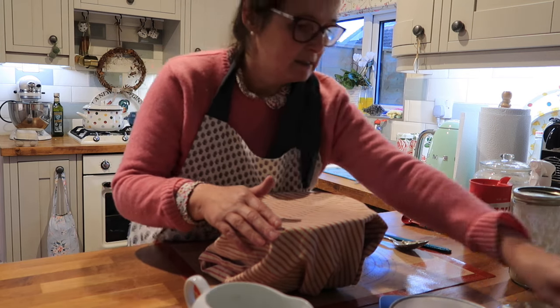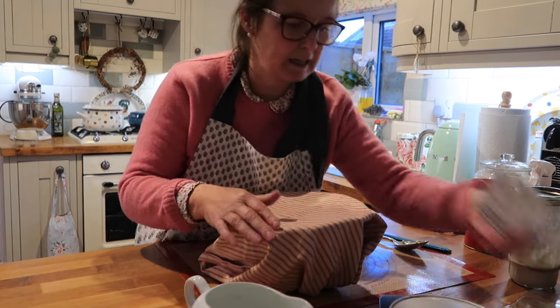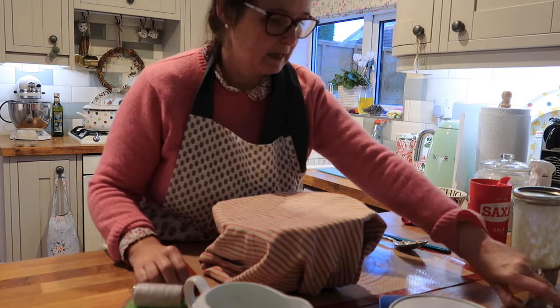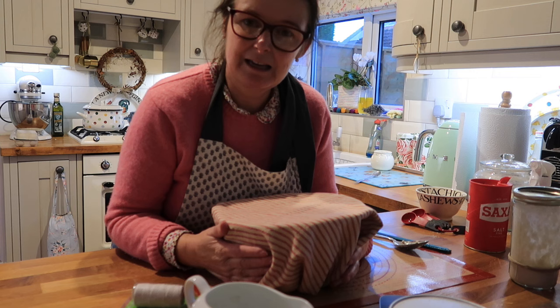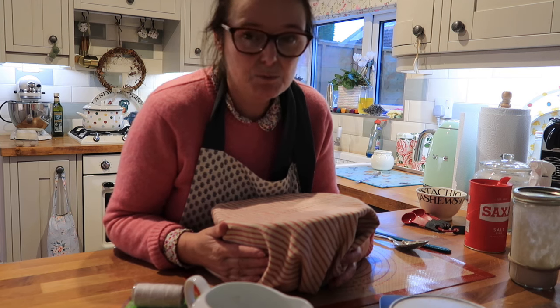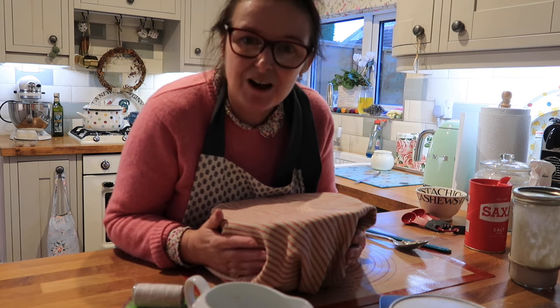I want to try something new with it — I've got some baker's twine here and some cinnamon sticks. I'm going to try and make it look like a pumpkin loaf. It's probably going to go wrong, but I'm going to try anyway.